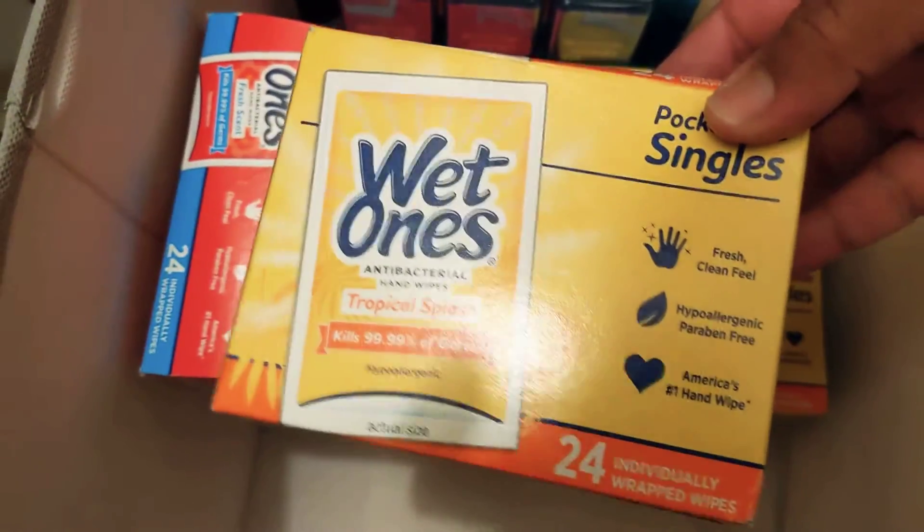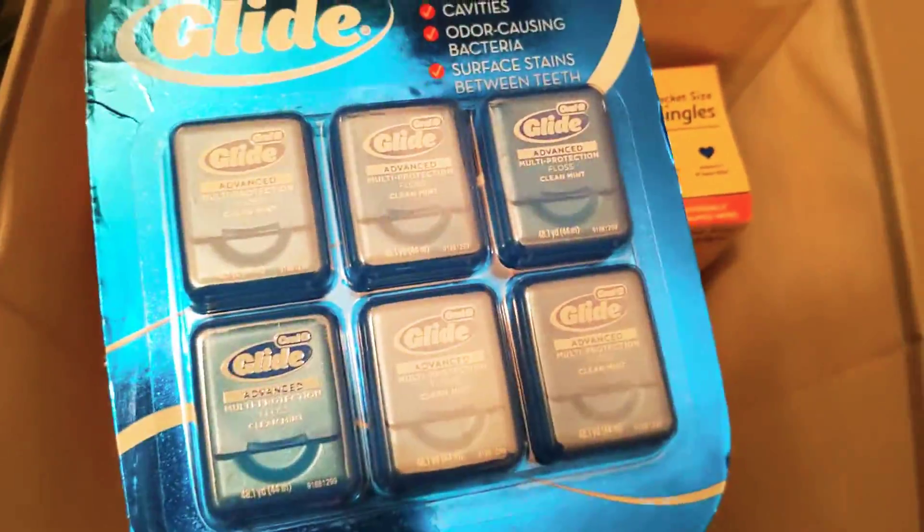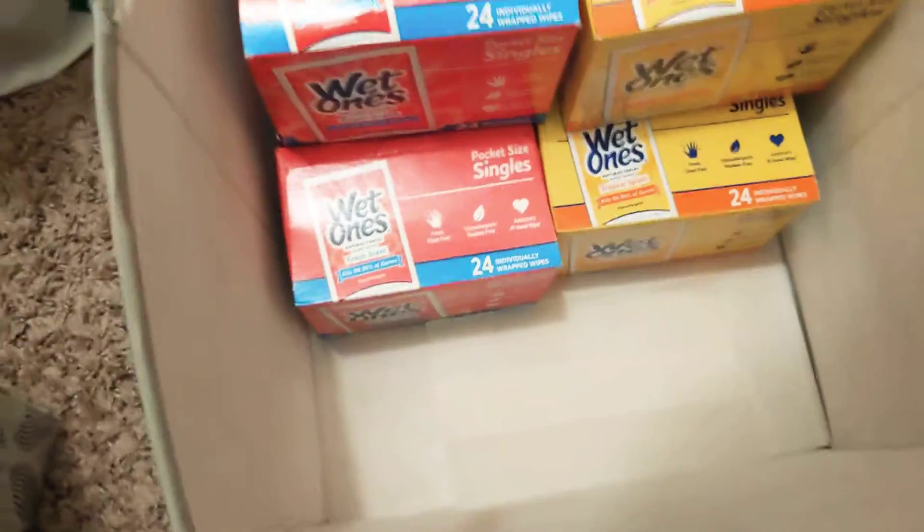This is the third bin. I have some more Stayfree, a big pack of toothpaste, some more toothpaste, and some Wet Ones — these are individually wrapped antibacterial wipes. I also have some flossers in here — gotta take care of your teeth! And that's what's inside the bins.